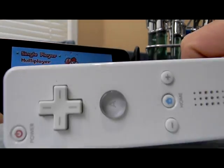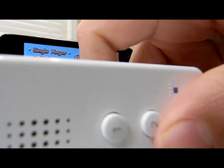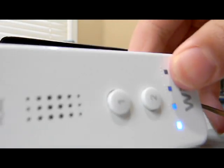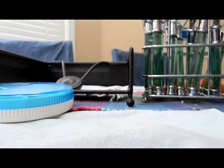When I press the two button it brings up single player — see, it worked. You'll know the Wii remote is connected because the blue light will be on, just like a normal Wii. Here's a demo of me playing Super Mario.